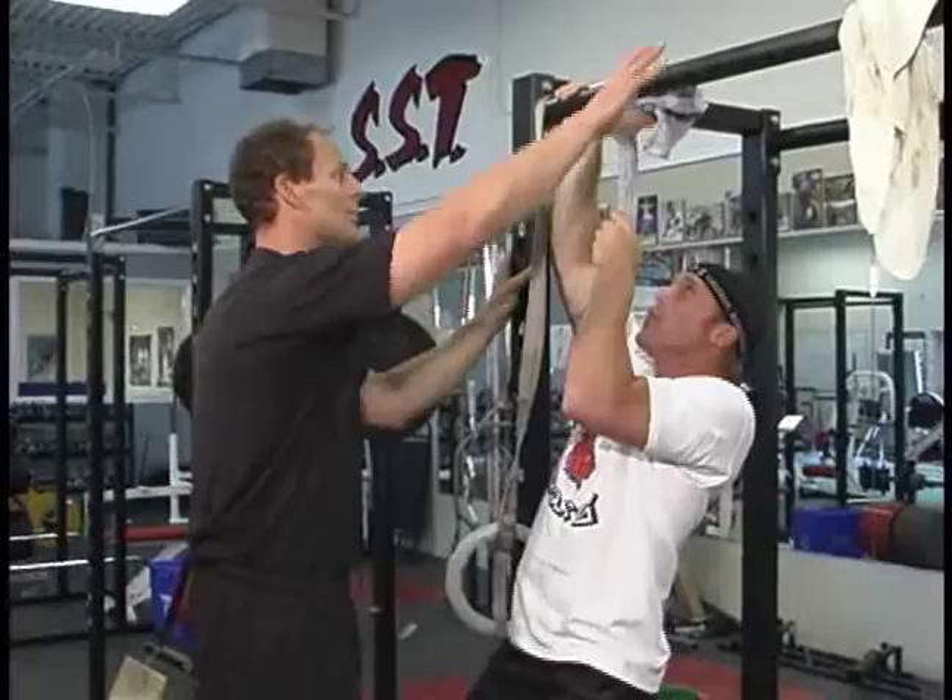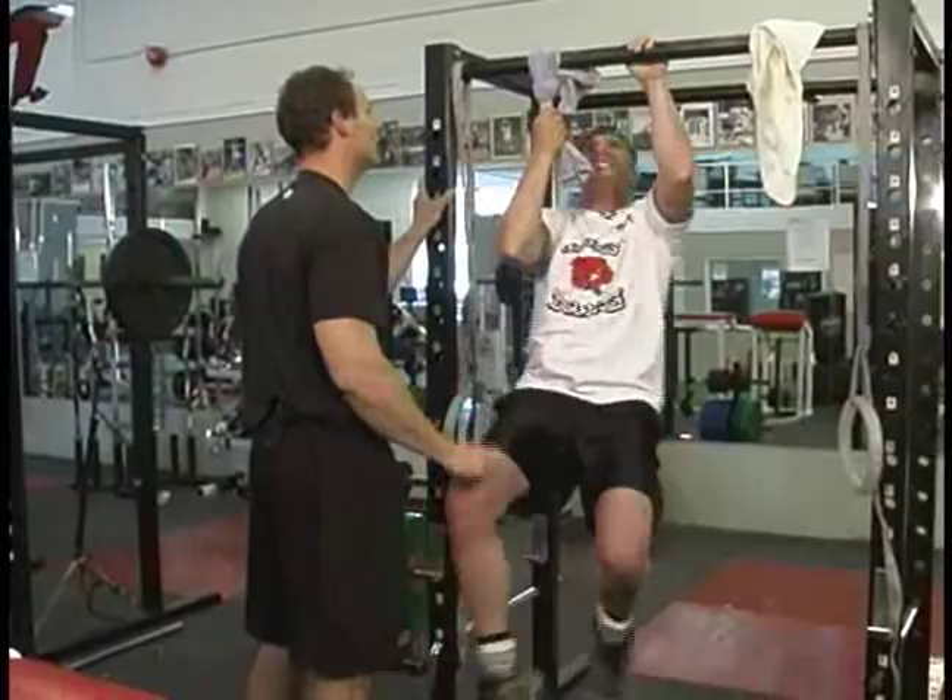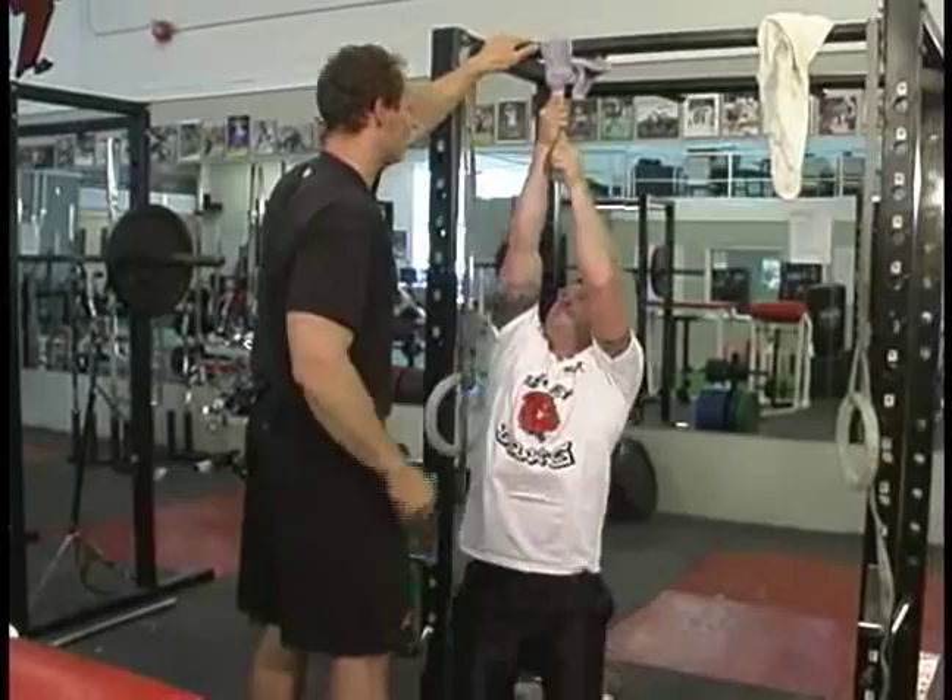Pull up again — grab, grab, good. Now come across with two hands, good. Now come back, good job. Keep coming back, now come across, grab again, great job. Hold on — now pull yourself up again.